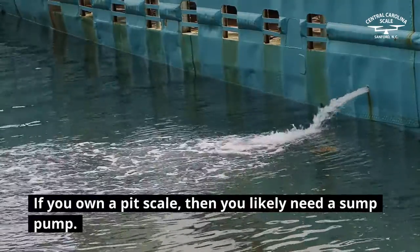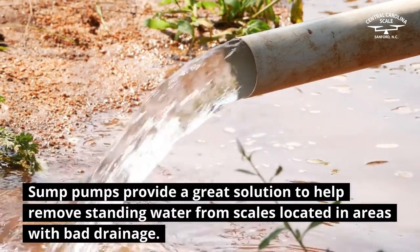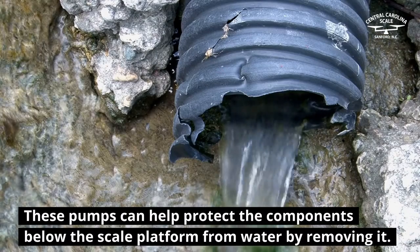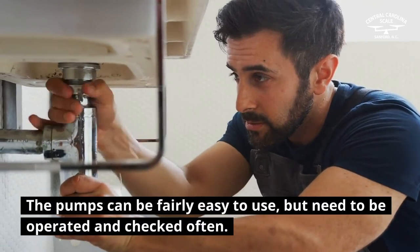If you own a pit scale, then you likely need a sump pump. Sump pumps provide a great solution to help remove standing water from scales located in areas with bad drainage. These pumps can help protect the components below the scale platform from water by removing it. The pumps can be fairly easy to use, but need to be operated and checked often.